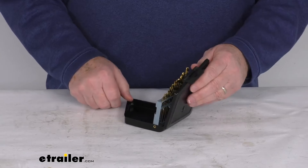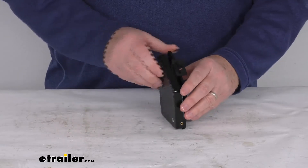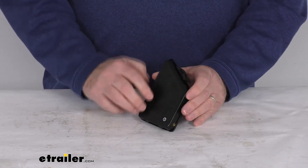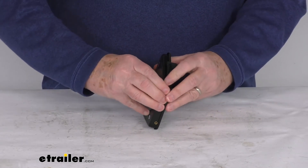But again, you can see it's in a nice storage holder. Let's close it up — it has a little handle on it. But that should do it for the review on the 13-piece left-handed drill bit set.